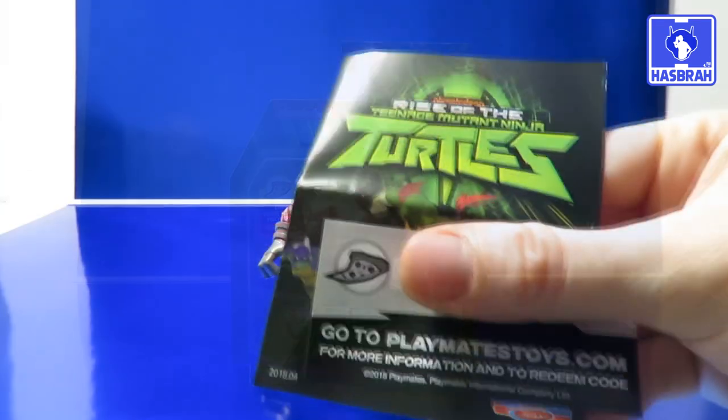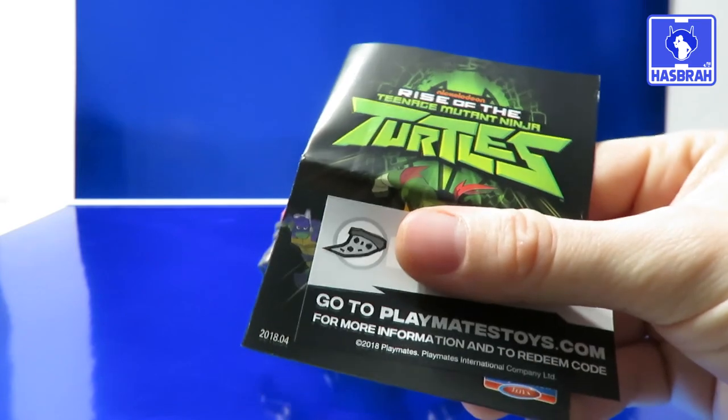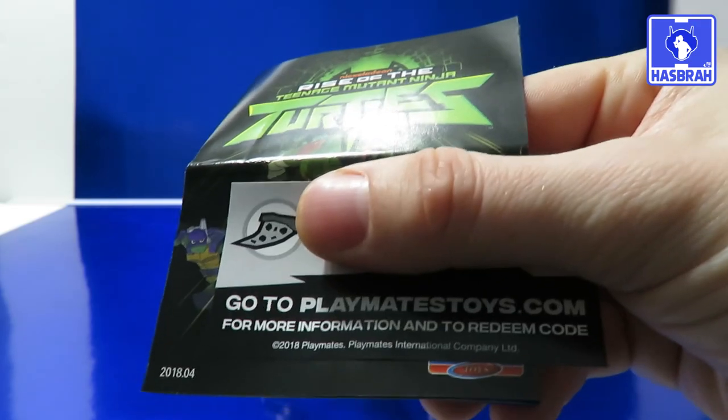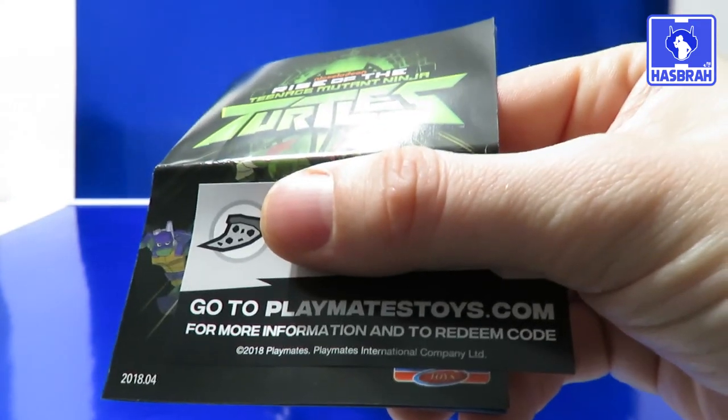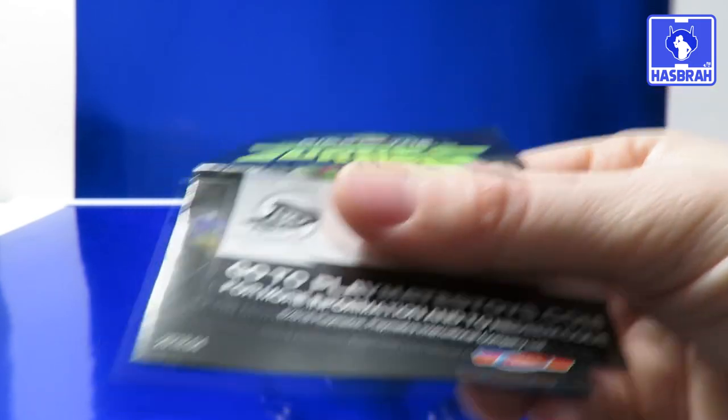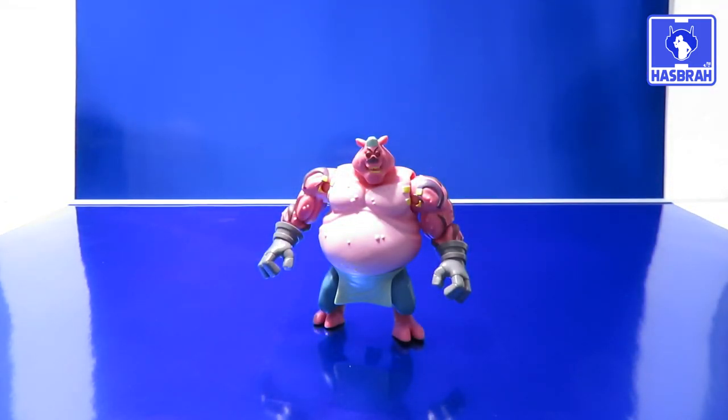Let's go ahead and open it up. Here's your promotional product catalog, which showcases all the action figures from series one of this line. And here's your slit — if you had the code, you could go to playmatestoys.com and redeem your piece of points, which is worth four points. But outside of that, you really want to get to the figure.